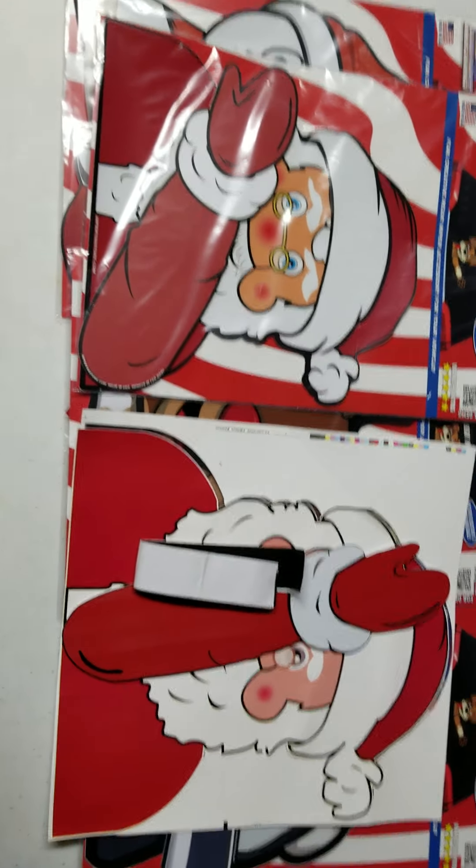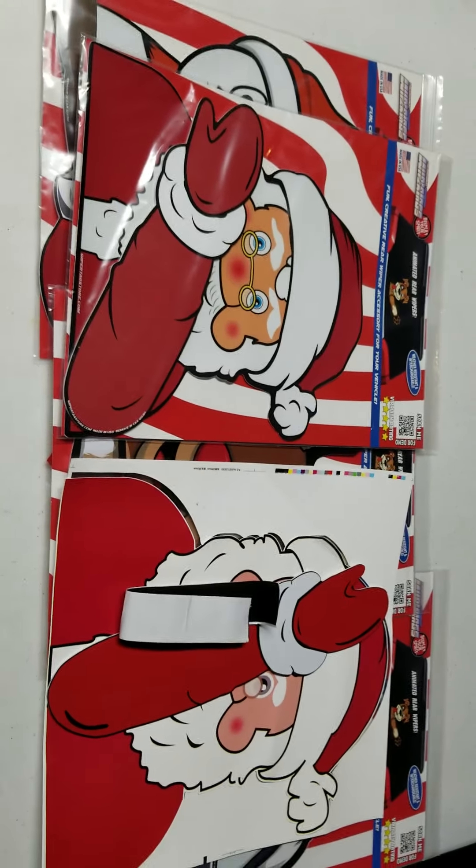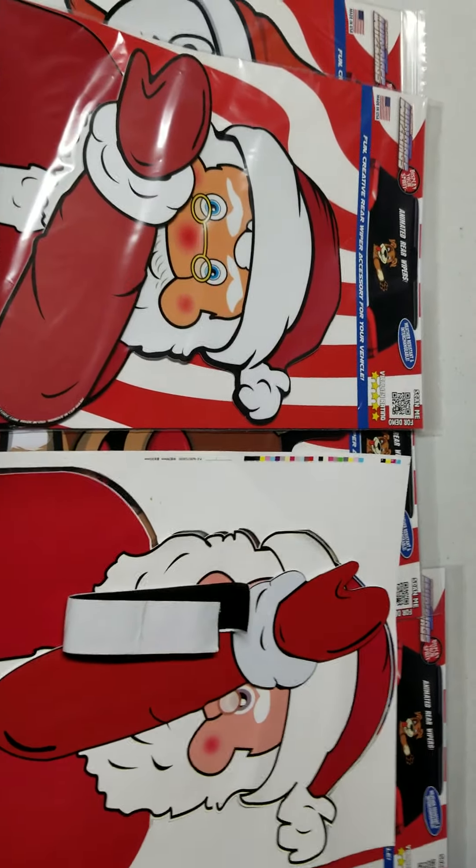Hello everyone. I just want to make you aware of the knockoffs that are being made in China and being sold on Amazon and other places online. I just want to show you the difference and what to look out for.